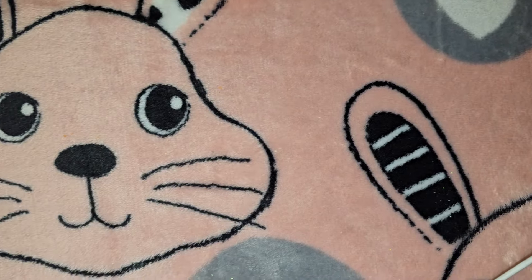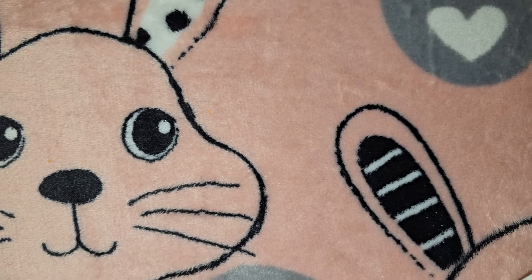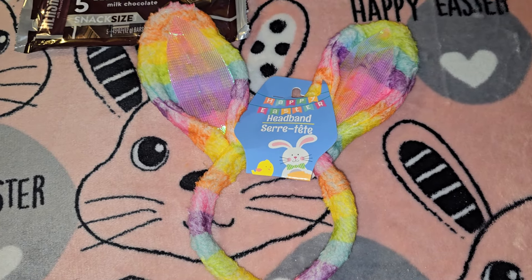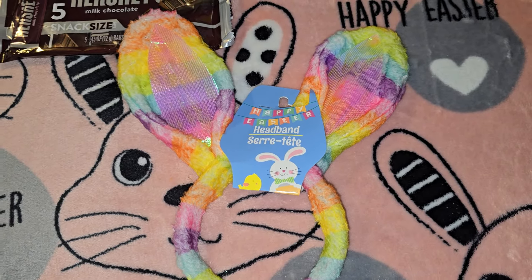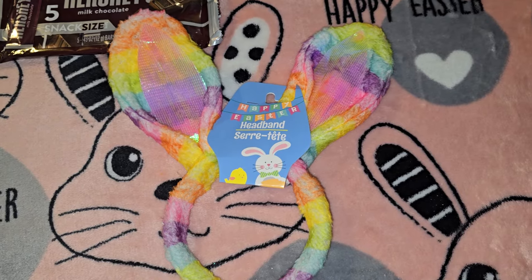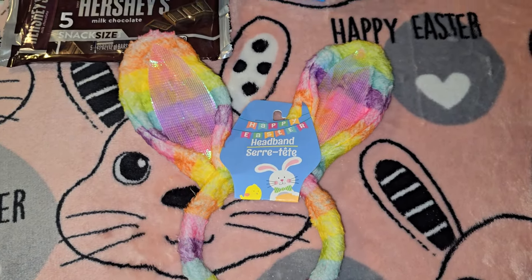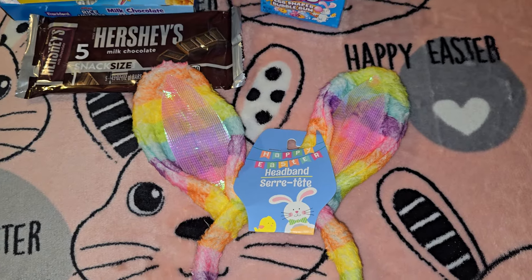It would be really cute to put them around for Easter as well but that's not my intention for those. Then I thought this little headband was so cute — I love the rainbow stuff. It's a rainbow with bright colors, representing God's promise.